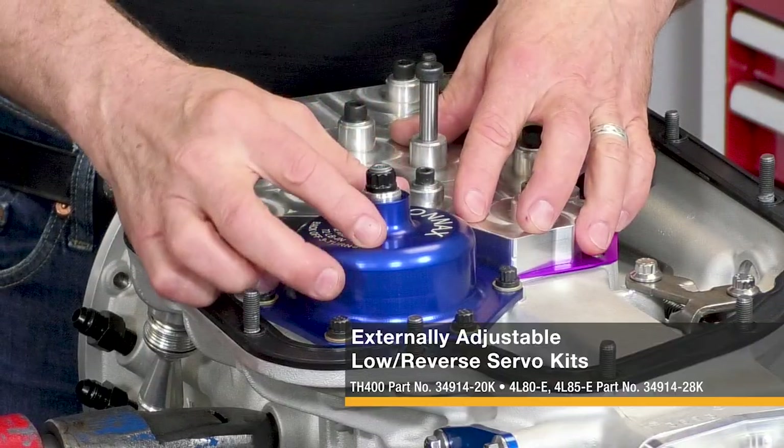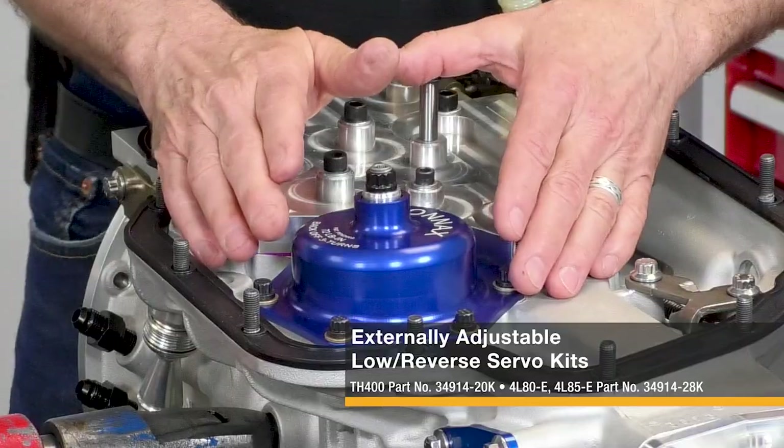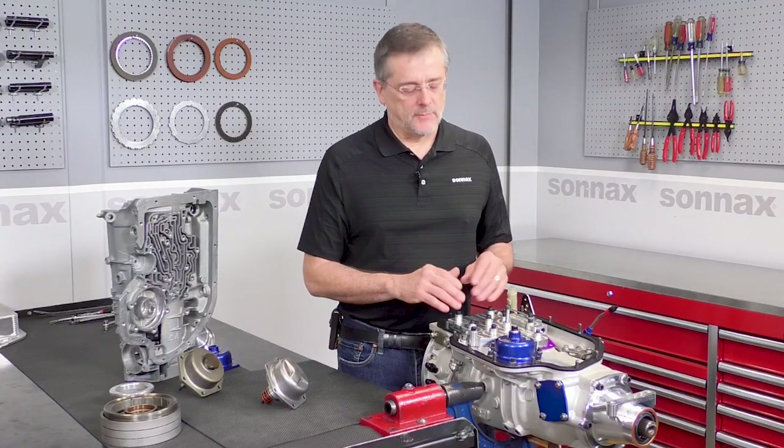As you can see, this cover has the pin and the adjuster coming through the cover. That's what's unique about it and makes it easy for anybody to adjust the band.